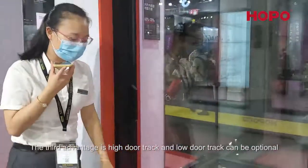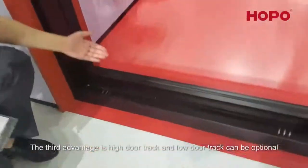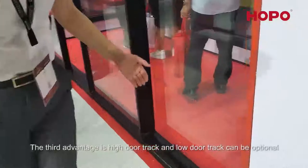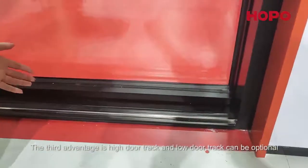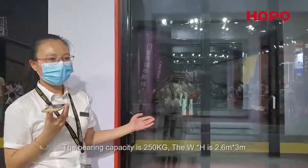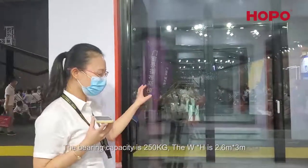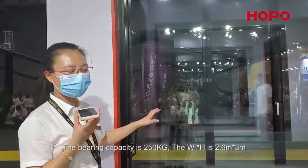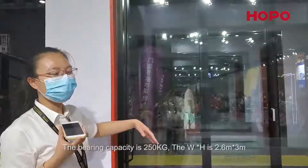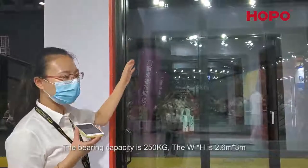The third advantage is we have a high door track and a low door track — two solutions can be chosen. For the hardware, our one sash bearing capacity is 250 kilograms. Our door can span 2.6 panels wide and we can do 3 meters high.